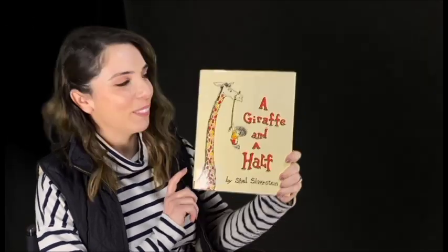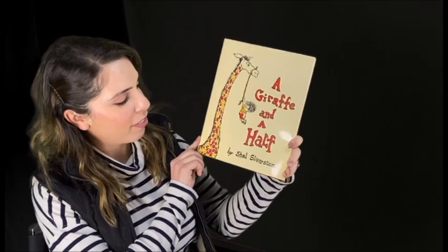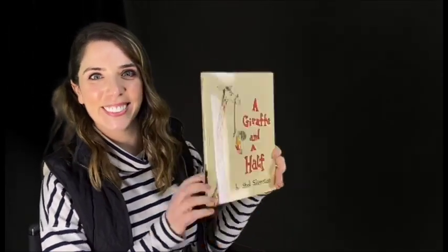Hi, I'm Miss Natalie and today I'm going to be reading you A Giraffe and a Half by Shel Silverstein. If you had a giraffe and he stretched another half, you would have a giraffe and a half.